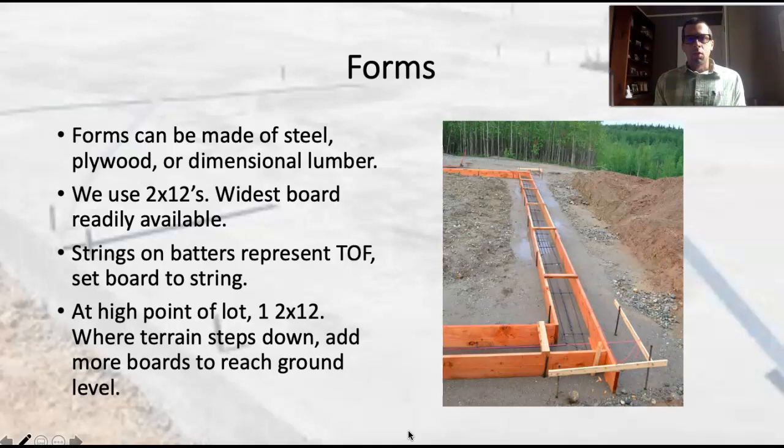So, back to our setup — we've got our batter boards set up and we've got string lines running around the building site, representing the top of the foundation, and it's level all the way around. That string line is also representing the outside face of the concrete. What we're going to do is set up our form boards so that the top inside of that form board is just up against the string — we don't want it touching the string. We want to start by setting up that very uppermost form board, starting at the top of the foundation and working our way down.